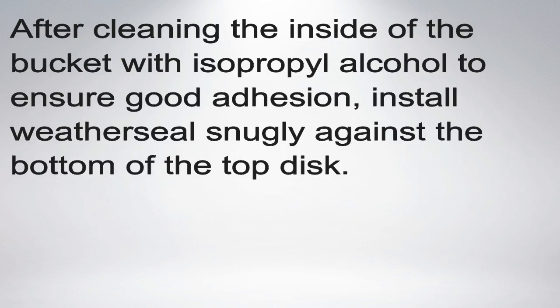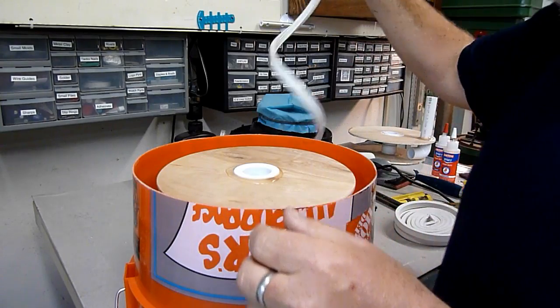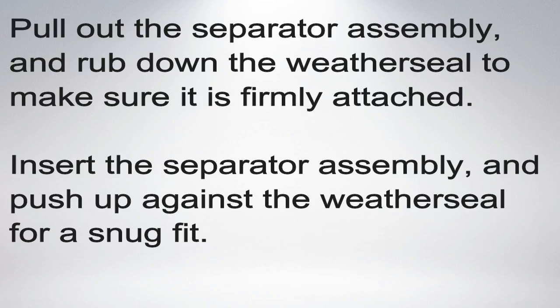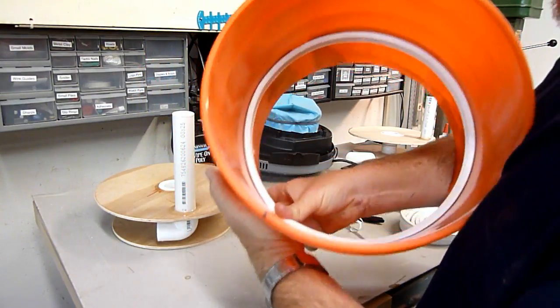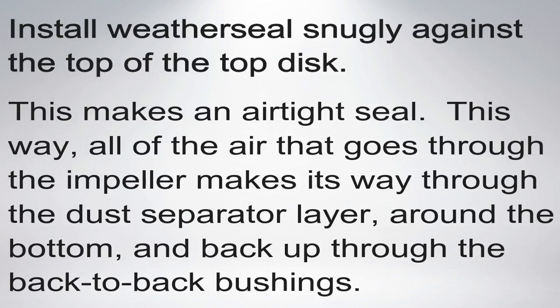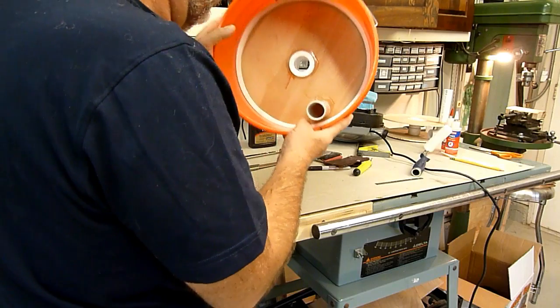I originally tried using caulk here, but couldn't get the nozzle far enough in. The caulk also doesn't stick to the bucket material very well. The adhesive-backed weather seal worked great though, especially after cleaning the inside of the bucket with isopropyl alcohol. Once the lower layer of weather seal is firmly in place, push the assembly back in against it and apply the top layer of weather seal.